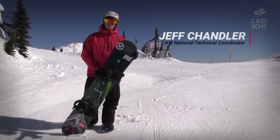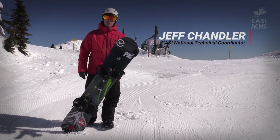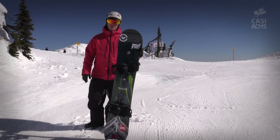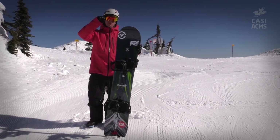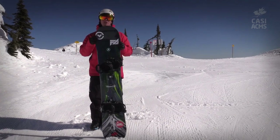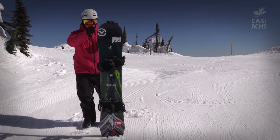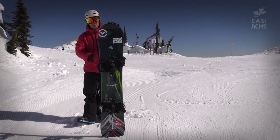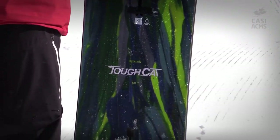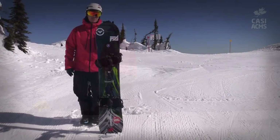Nothing much compares to the sensation of carving on a snowboard. When we talk about carving, we're talking about tapping into the construction of the board to make clean pencil line turns in the snow using what we call the sidecut. If you look at my snowboard, it's got arcs cut into the sides — that's the sidecut. These boards are built to turn, and when we're carving we're using the board for exactly what it was designed to do.